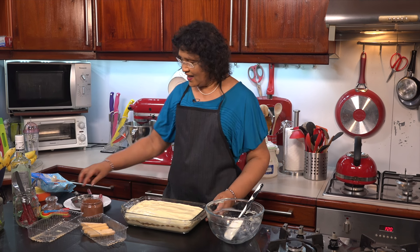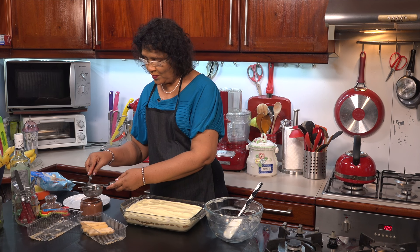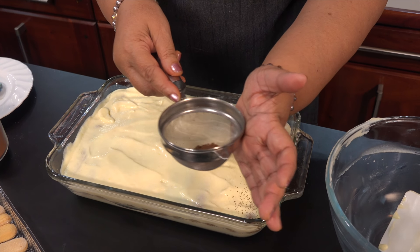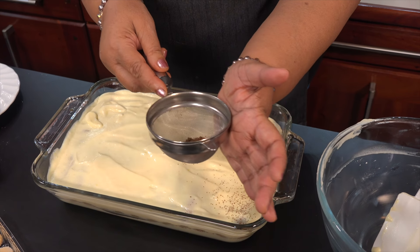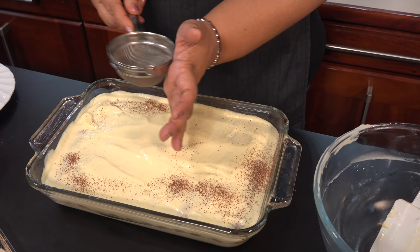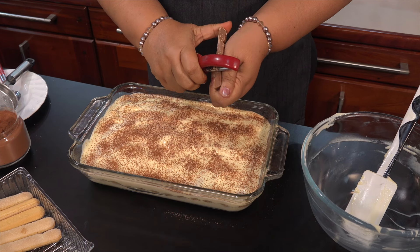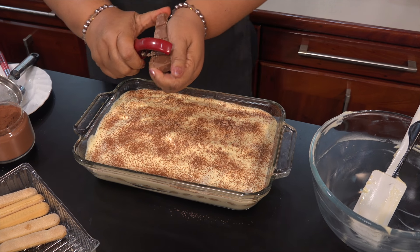Now let's put the cocoa powder on top. Put the cake layer in. Let's put the cocoa powder over the top and then add the chocolate shavings sticks on as decoration.